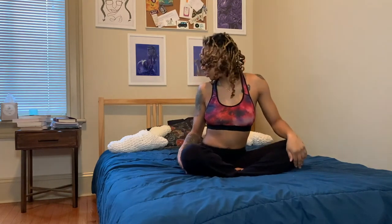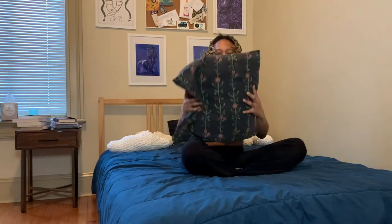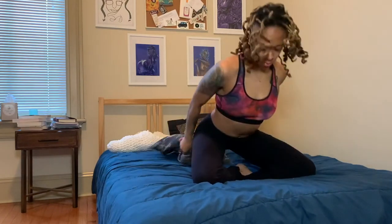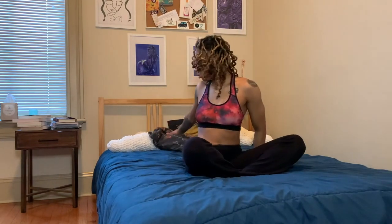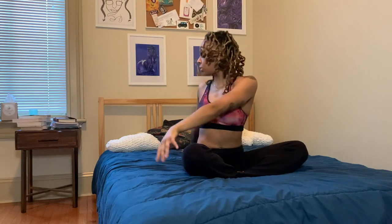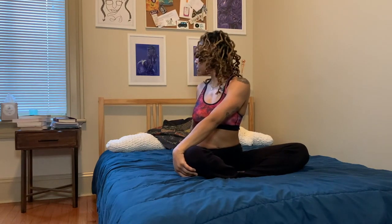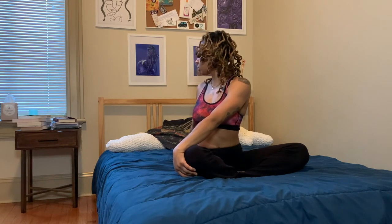Release the hands and grab a pillow to bring it underneath your hips. Sometimes as you're practicing in bed your body will start to sink down, so feel free to use that for hip elevation. Sweep the arms up, interlace the fingers, press the palms away, and twist to your right — left hand on the outside of your right knee, right fingertips facing the wall behind you, gaze over that back shoulder.